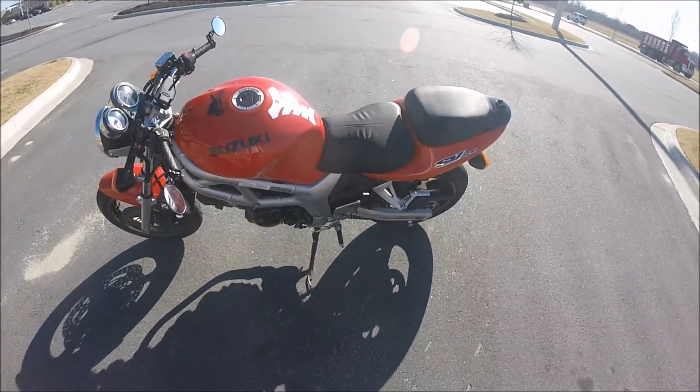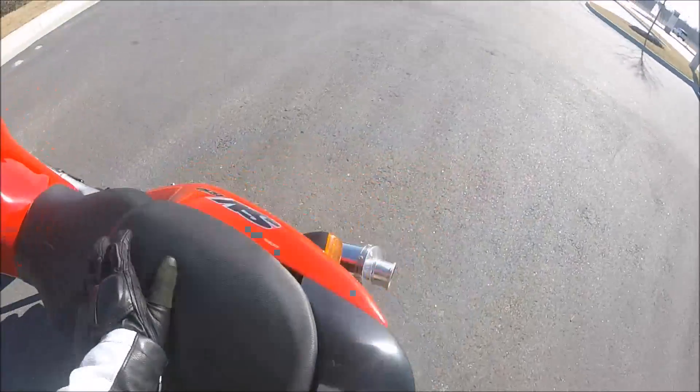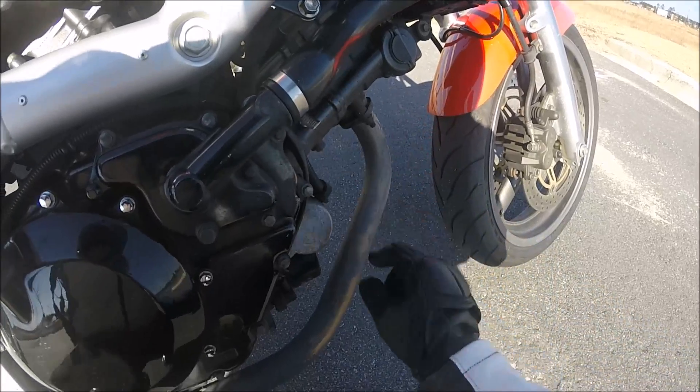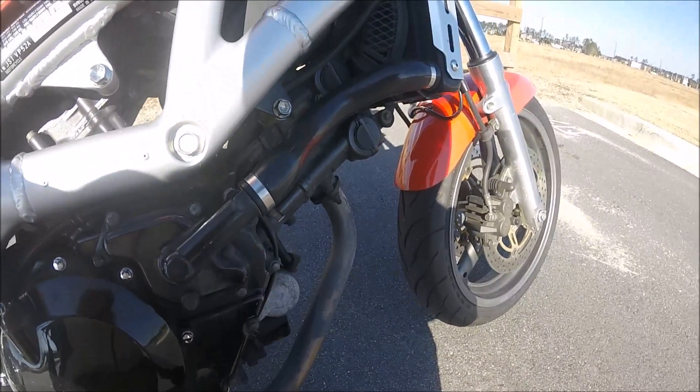Next thing that I hate about this bike — you can hear it. You guys hear that? The valves are tapping. I think I need to get a valve job on this pretty soon. It's going click click click, tappity tap tap tap.